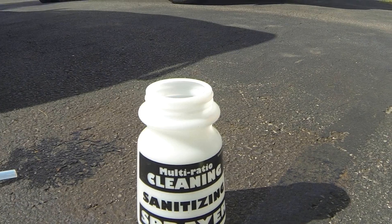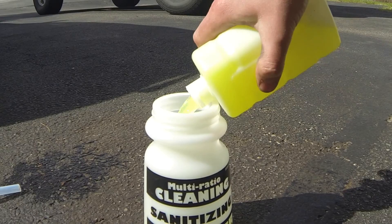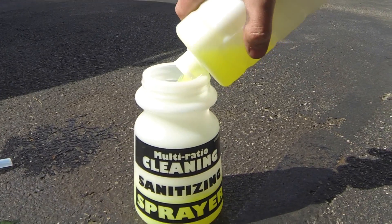Hello, today I'm going to go through a couple different car washing applications with a power washer and with a hose — the Gilmour Foam Master.